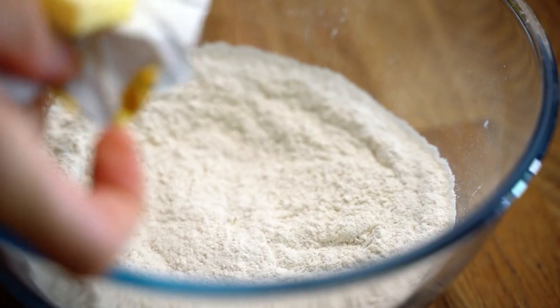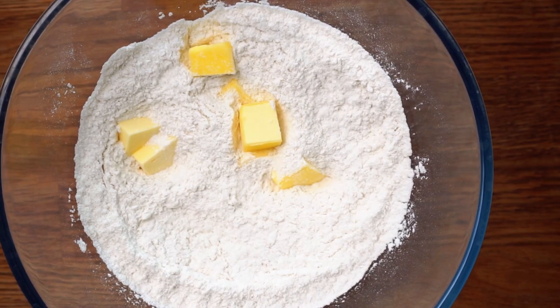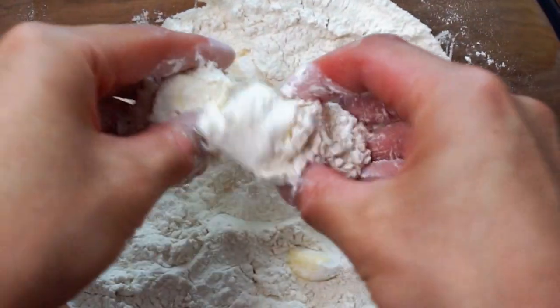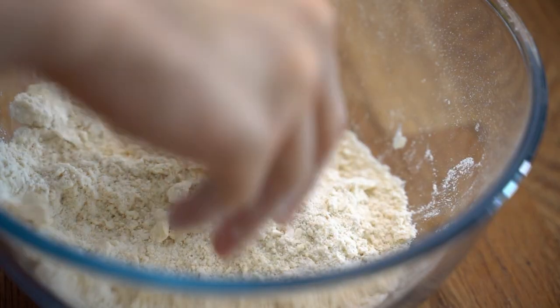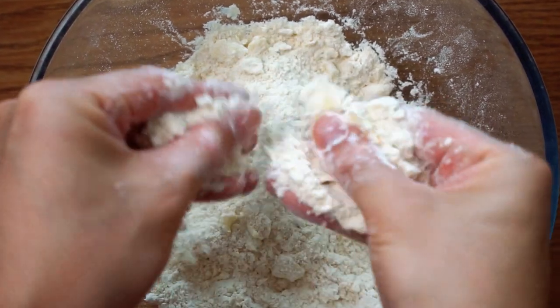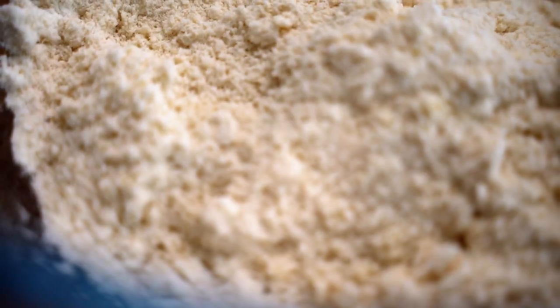Next, we want to incorporate the butter, and just like short crust pastry, we want the butter to be cold. This is super important because you don't want the butter melting into the flour. Using your fingertips, gently pinch and rub the butter into the flour until you get a fine crumb. You can do this with a food processor as well, but since I'm going for the classic recipe and don't want a lot of washing up, I'll be sticking with my hands.